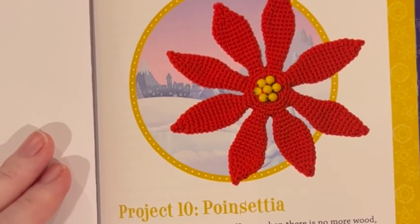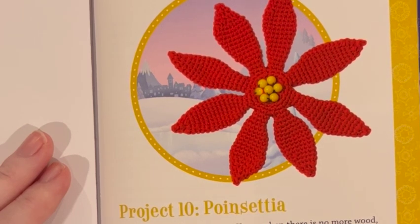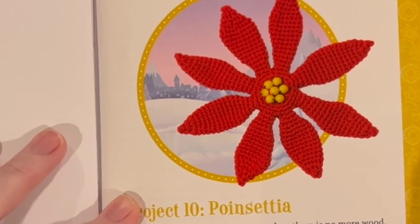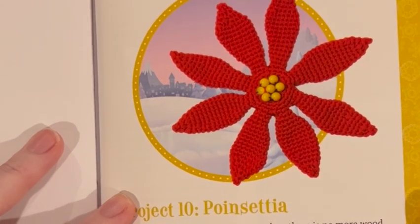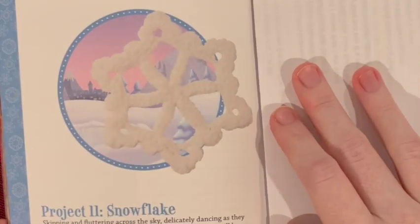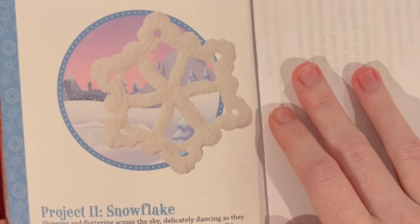Here's a very lovely poinsettia. It looks like you need some eight millimeter yellow beads — the pattern doesn't say how many, but you can just count; looks like there's about seven. And you can also make a snowflake. I might make that for my tree — it's really gorgeous. You just need white yarn, a crochet hook, a yarn needle, and liquid starch is optional to make it stiff.